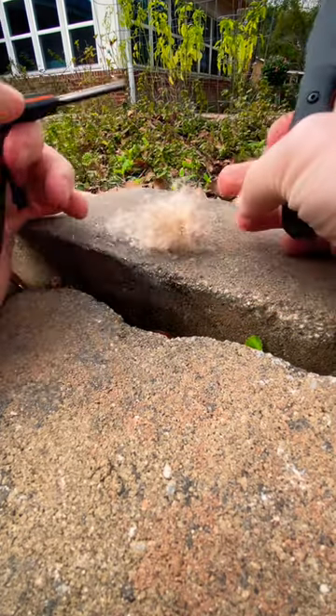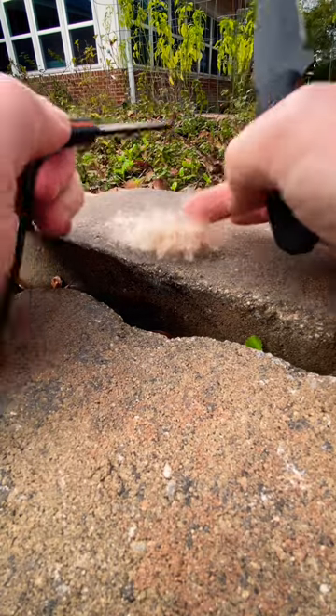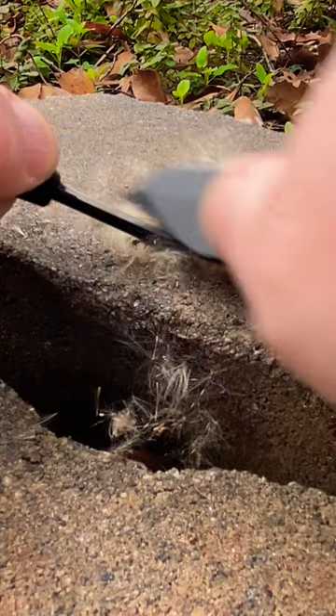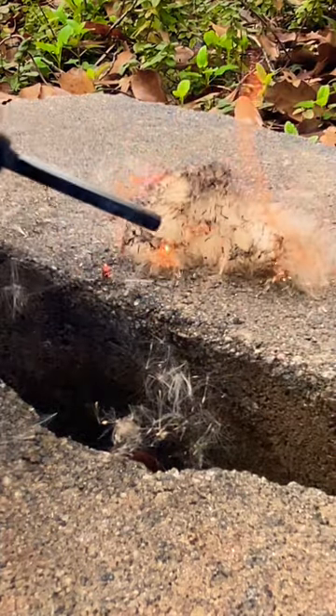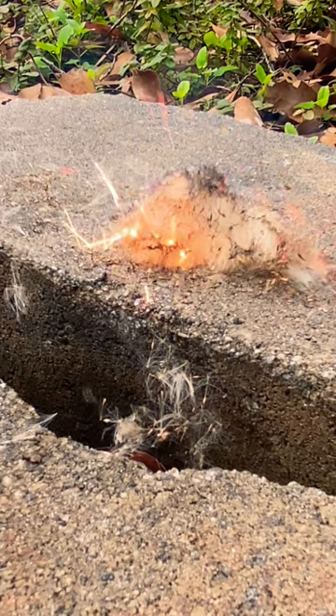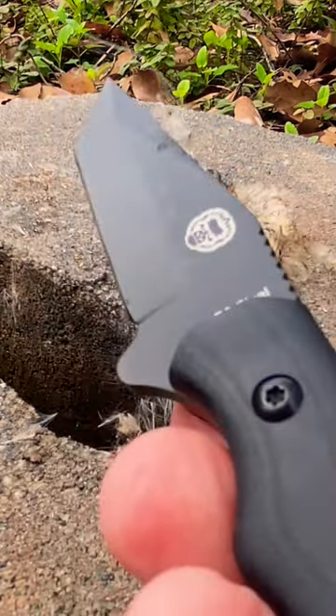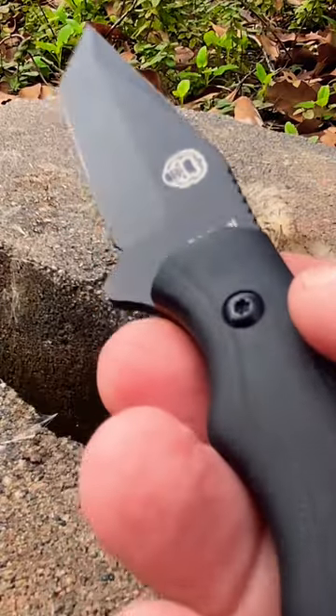And for tinder here today, what we're using is just a little bit of dried cattail. That's the Holtzman Gorilla Survival Knife, and this is the Gray Tento with D2 steel.